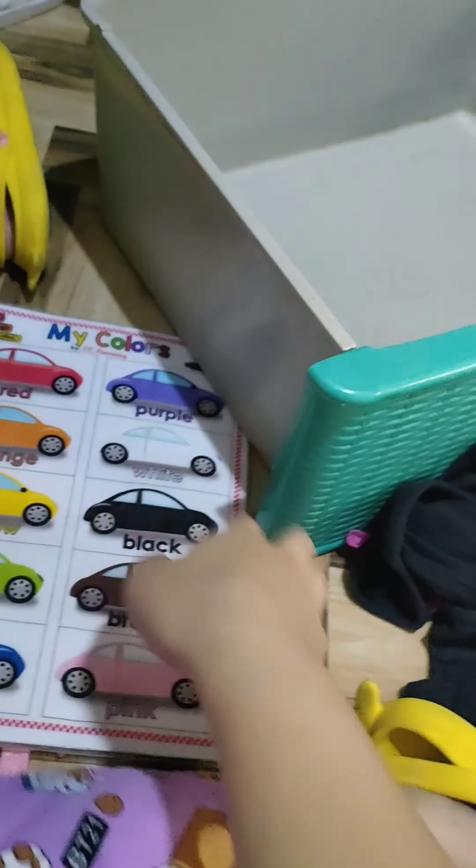What else? What color is this? This one. Orange! Wow, very good.